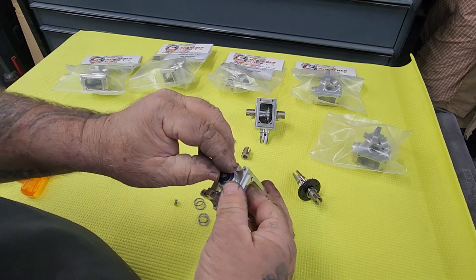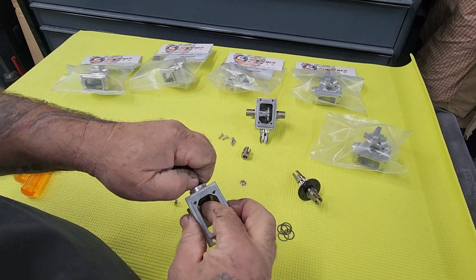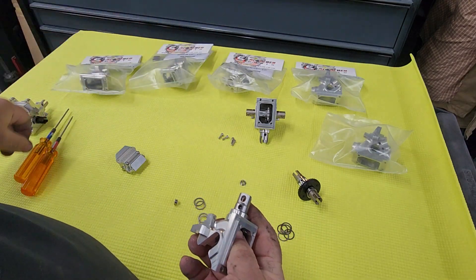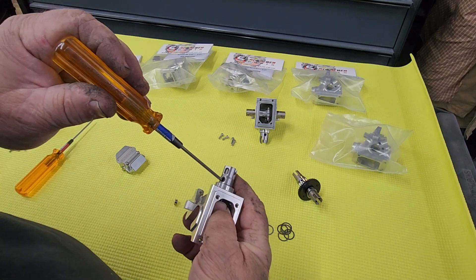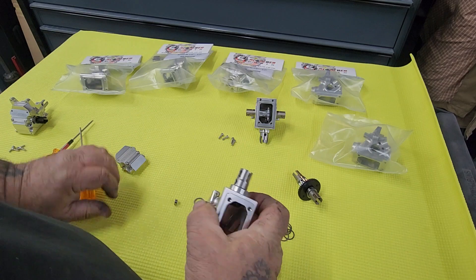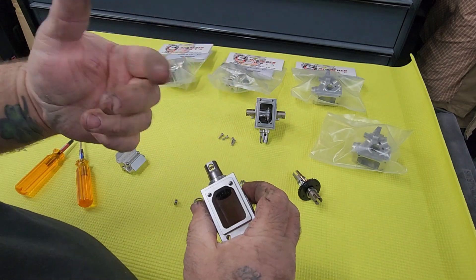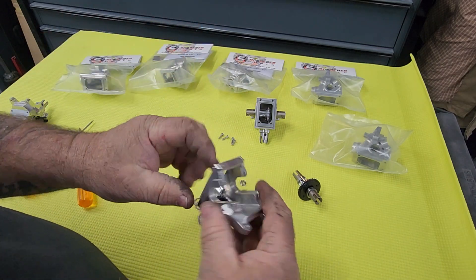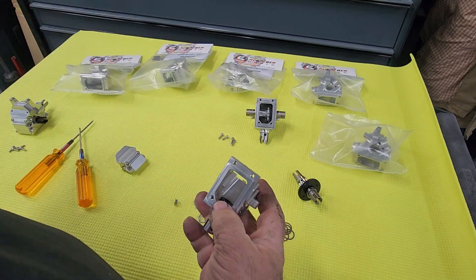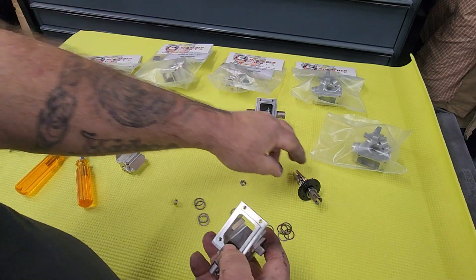Everything fits snug as it should. Eight millimeter Scorched diff cup — nice and simple. The difference is just the pinion depth that you're changing with those shims in order to meet the ring gear.